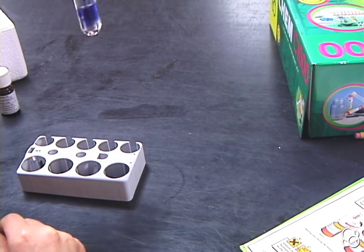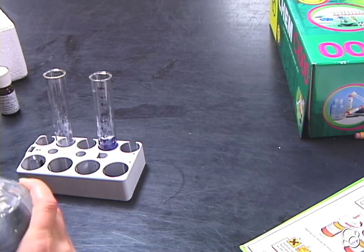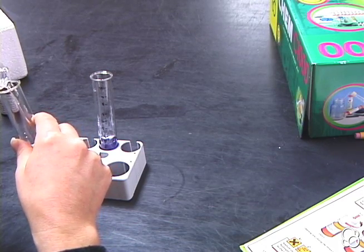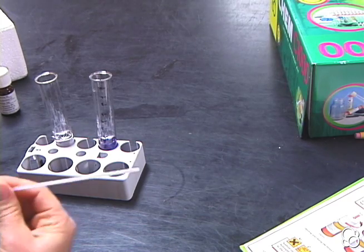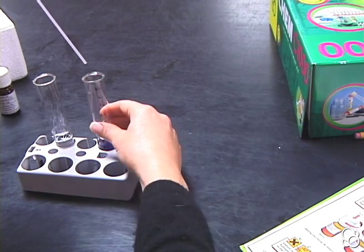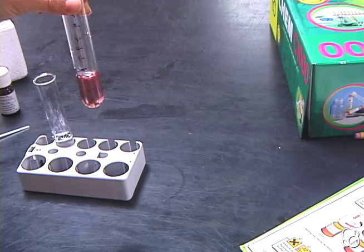We can swirl it a little bit. Then we're going to pour a little bit of vinegar into another test tube — something light colored like white vinegar. All we need is a small amount. And then we're going to add some vinegar from the test tube into the litmus solution — one drop. Then we can swirl it around a little bit and you can see how the solution is turning red.